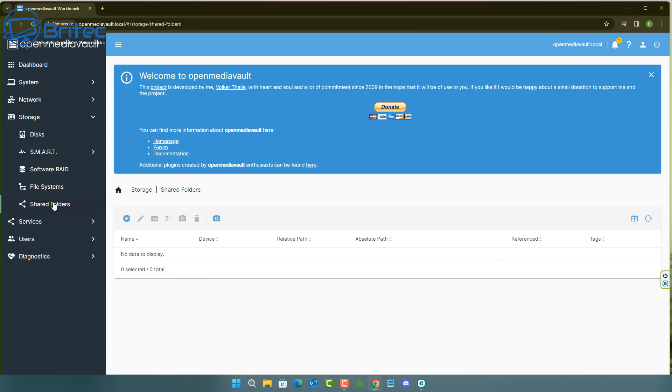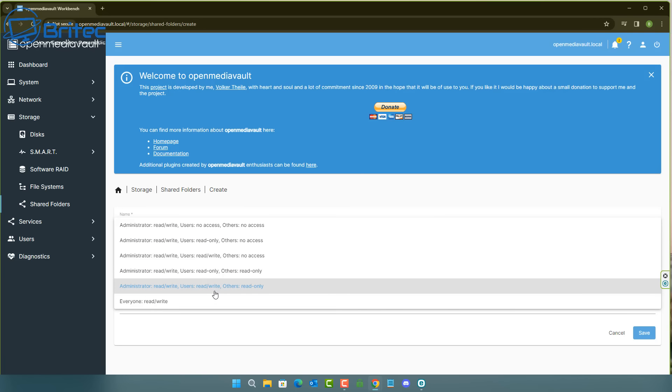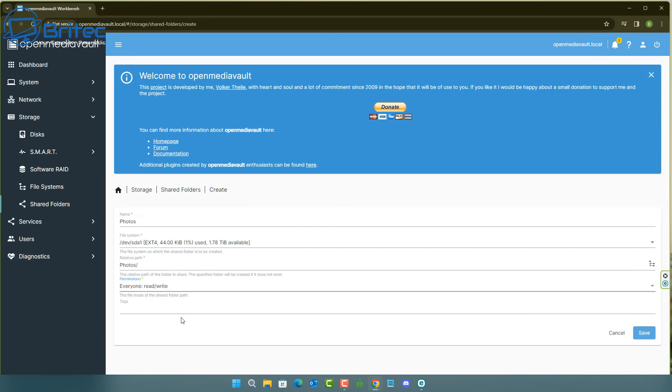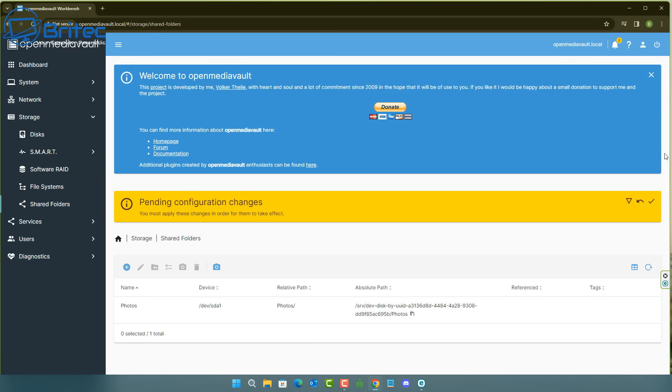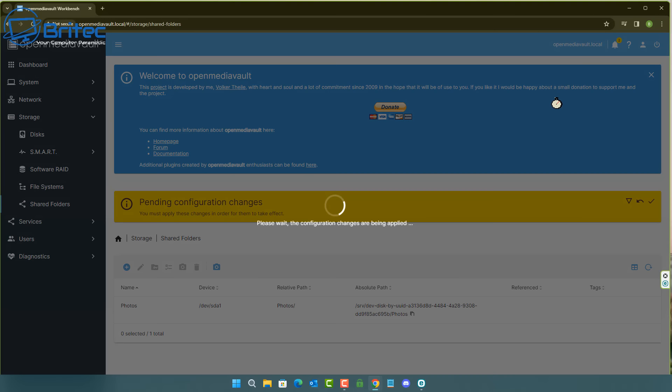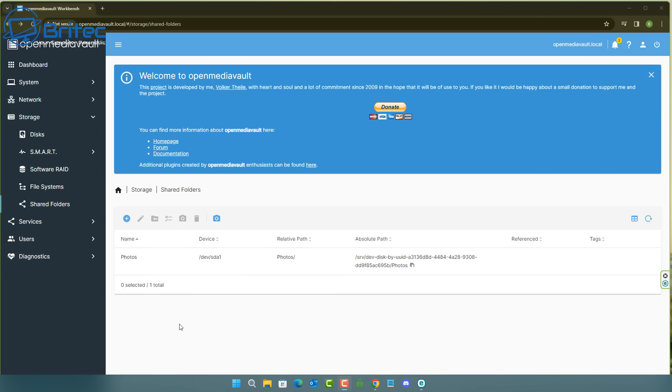Now go to Shared Folders and click Create. Give the folder a name — I'll call mine 'photos'. Select the drive we just set up the filesystem on. Set permissions — I'll give everyone read and write access. Click Save, confirm the pending configuration changes again, and the shared folder is now ready.